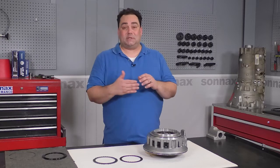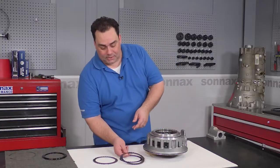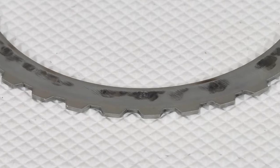This generates, as you would expect, very high heat, and there's nothing better to illustrate that than to look at one of the steels. You can see all the heat marks here that are telling us that these clutches are about to fail in a big way.